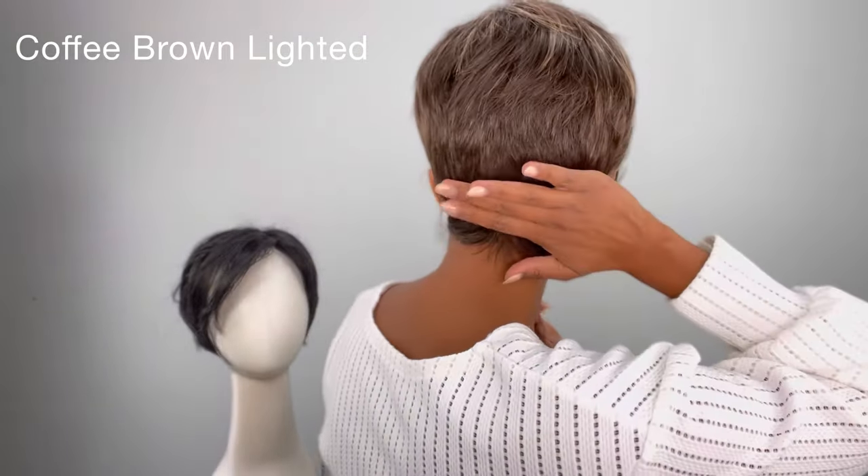When looking at wig measurements, always note what the nape and crown measurements are. Measure from your own crown to get an idea of where the hair will sit. This Disc is in coffee brown — it has browns with highlights throughout the top, giving a lot of face-framing brightness compared to the black version.